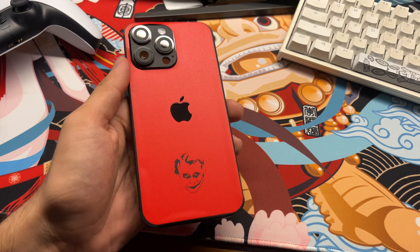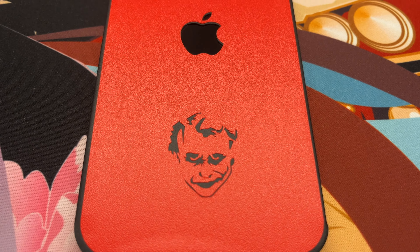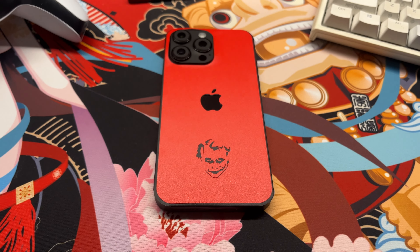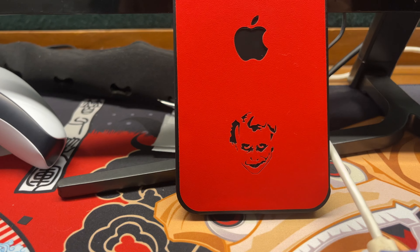The link is in the description so do check it out. I would like to thank Gadget Shields for sending this skin for me to review — I highly appreciate it. That pretty much wraps it up. Let me know what you think about this skin and if you're planning to get one for yourself, let me know as I would like to hear your thoughts. Thank you all for watching and I'll see you in my next video. Peace.